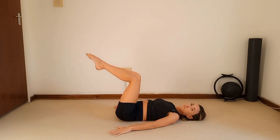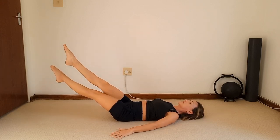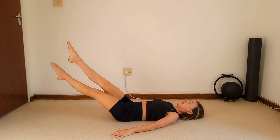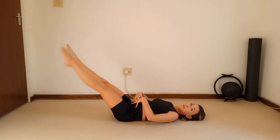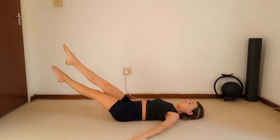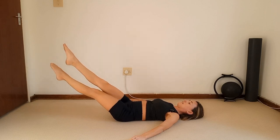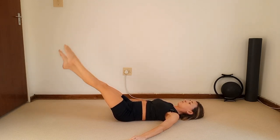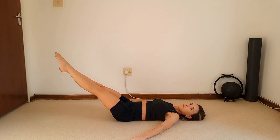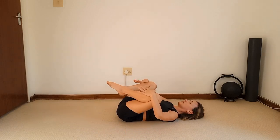Hands go next to you, keep your imprint, legs to tabletop. One more criss-cross — reach out at an angle, go lower if you want to make it harder. Cross the ankles for ten — nine, eight, seven, scoop that tummy in — five, four, three, two, one. Again — ten, nine, eight, seven, six, five, four, three, two, one. Hold the feet together, breathe in, and relax — pull the knees to armpits.